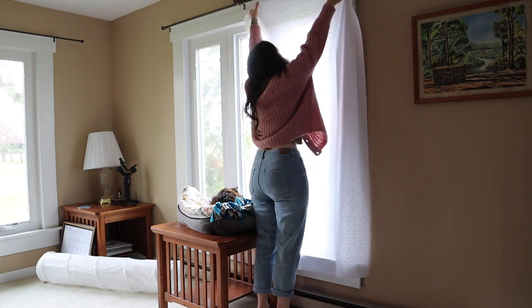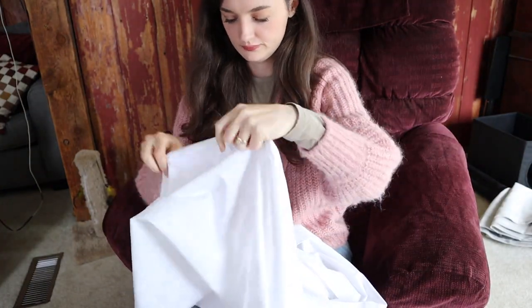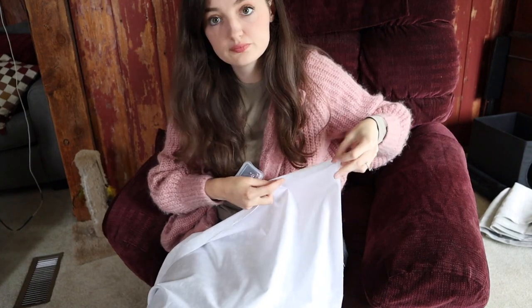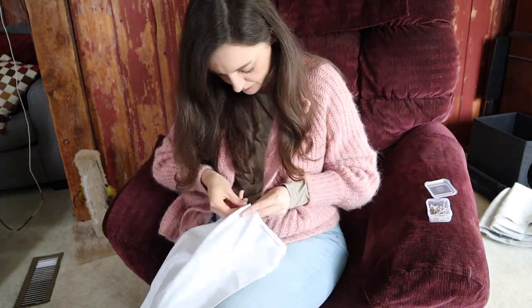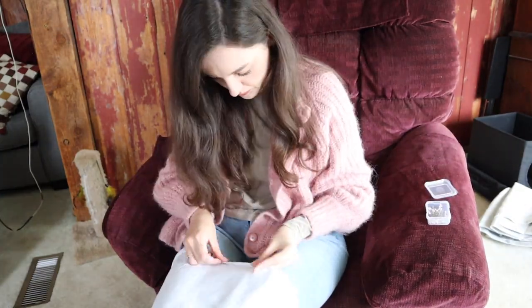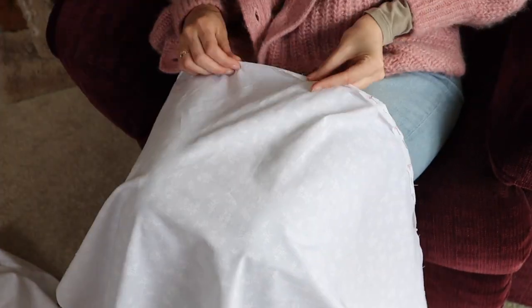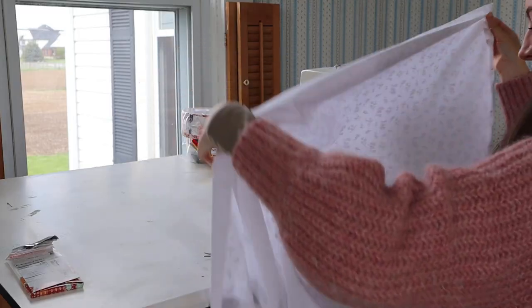I was making sure all my measurements were correct and that it would look good. It sounds silly to just hold it up, but that actually helps you a lot. Now I need to pin all the edges so I have a guide when I'm sewing. Just turn on your favorite show and get to work — because when it's actually time to sew and you have all those pins in, you are going to love yourself.